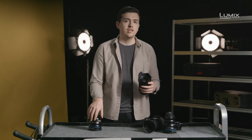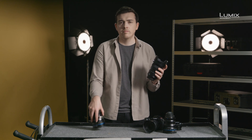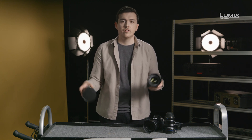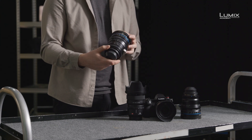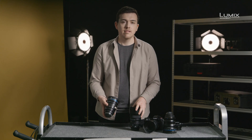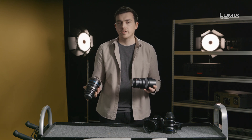I'll also dive into a few example situations of where you might want to use this one over this one or vice versa. Here I have two lenses: the Panasonic Lumix Pro 50mm and the Schneider Zenon FF 50mm Cine Prime. These lenses are both 50mm, so why would you choose one over the other?